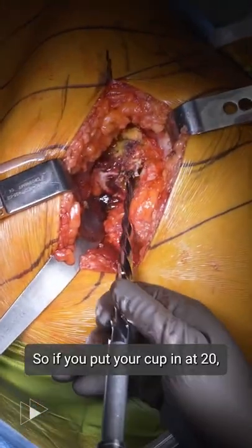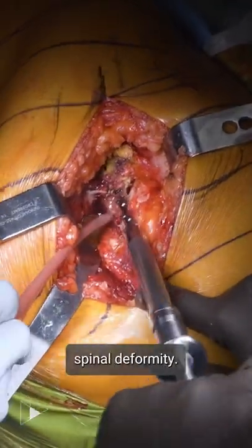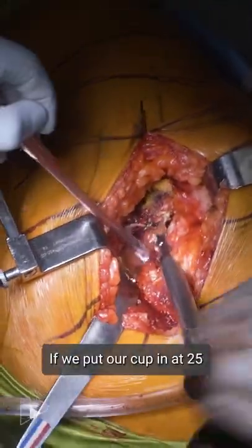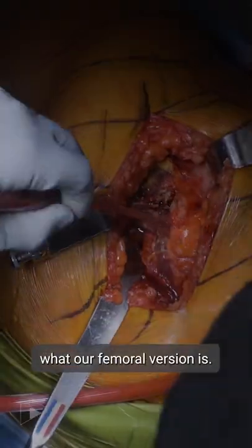All right, so if you put your cup in at 20, it's going to function like 30 because of her spinal deformity. If we put our cup in at 25, it's going to function like 35. It's really important to know what our femoral version is.